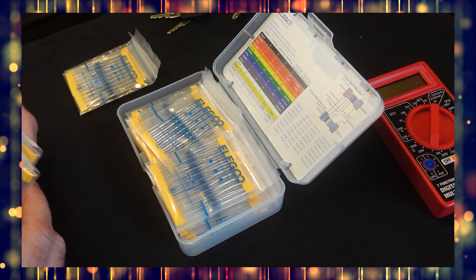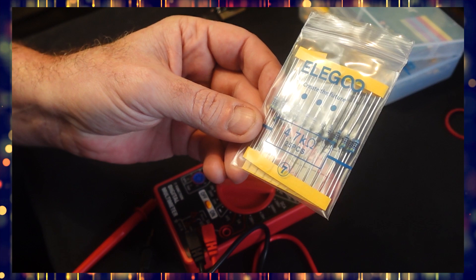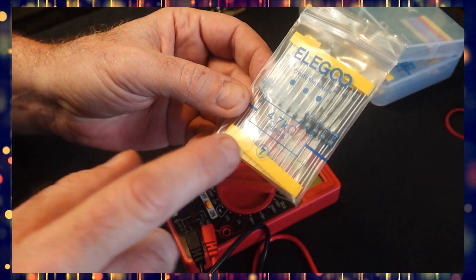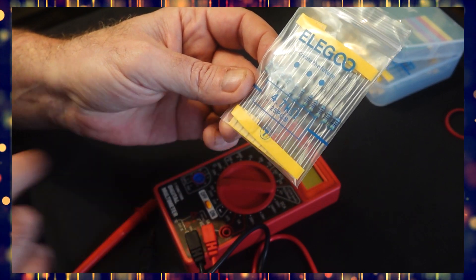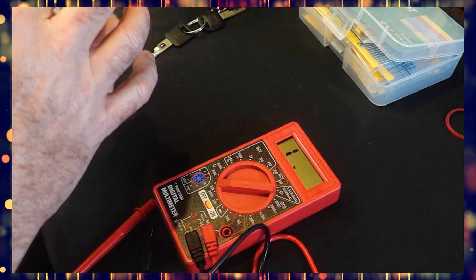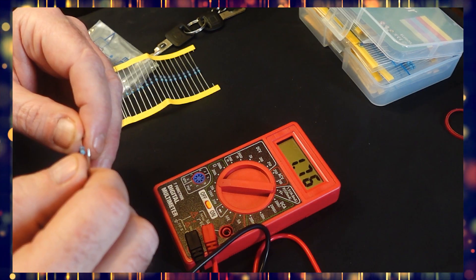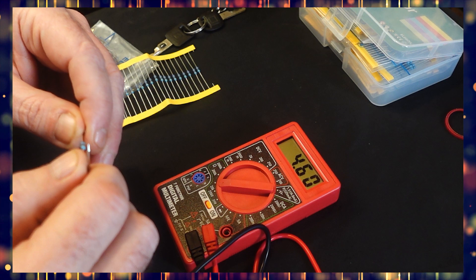Now let's solder together a series of resistors that adds up to roughly 4,660 ohms. We can start with a couple of these, then maybe add one of these — but wait, what's this? A little package of 4,700 ohms. Well, that's awful close to the 4,660 I'm looking for. I think we can probably do this with just one resistor. And this one tests out at a perfect 4.6k. Let's go.